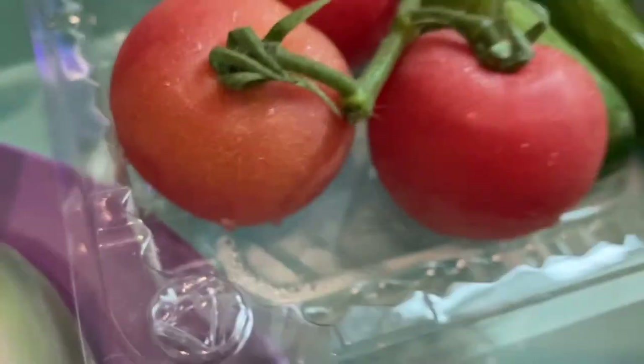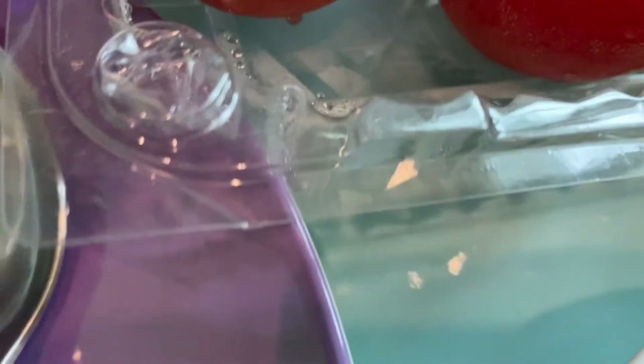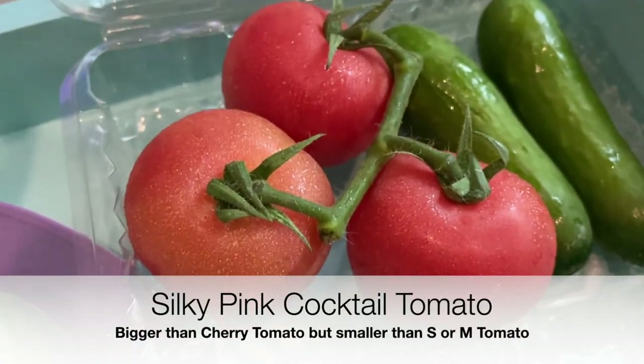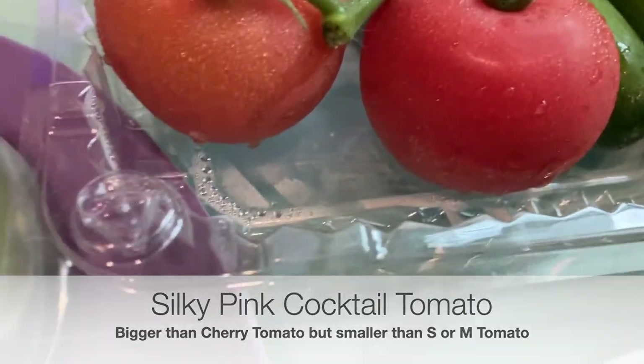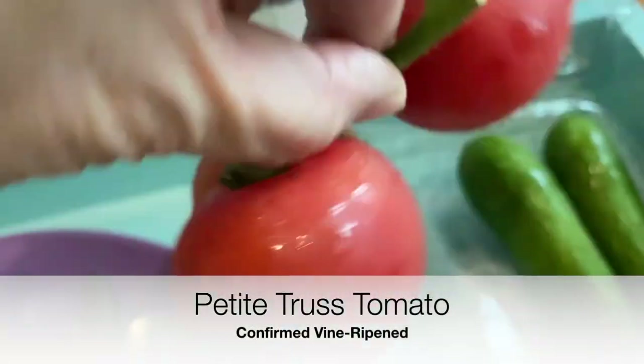These are the Still Keeping cocktail tomatoes. Let's see the dimension — it's bigger than the cherry tomatoes, smaller than even the S tomatoes or M tomatoes. You've got all the different sizes, and what's lovely about it is it's in a truss — a little petite truss.